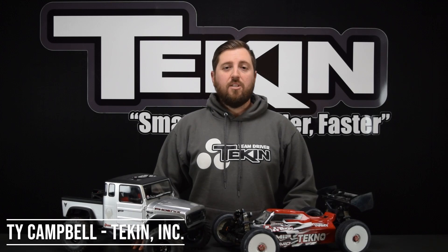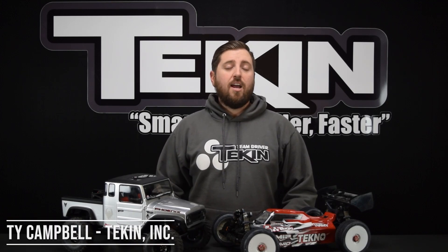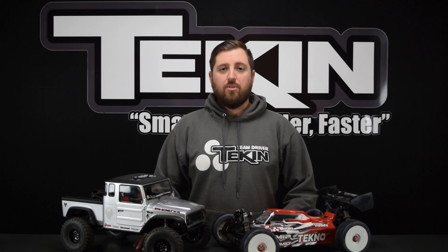Welcome to the Tekin Clinic. Ty Campbell from Tekin Racing here, and today we're going to cover drag brake — specifically what it does and how you can adjust it on your Tekin speed control.